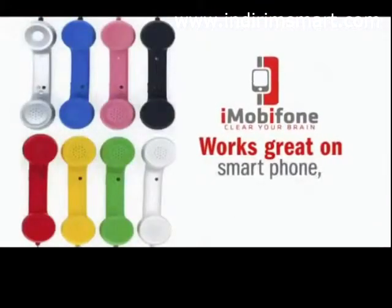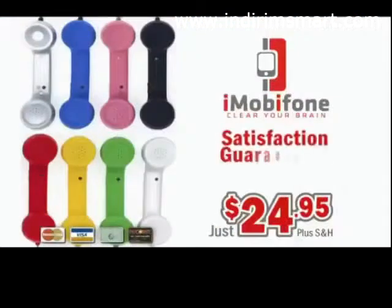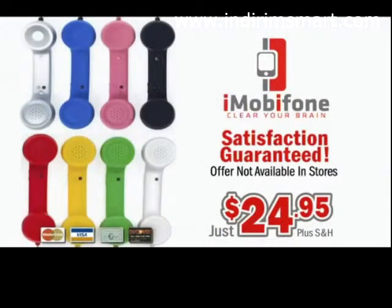The iMobi phone works great on your smartphone, tablet, or computer. It's the safest way to protect your brain from harmful radiation. Satisfaction is guaranteed, and you won't find this offer in any store. Order your classic iMobi phone right now.